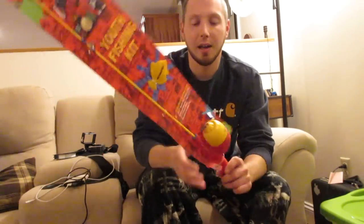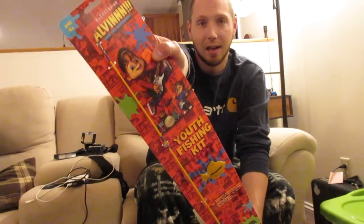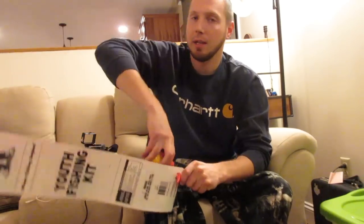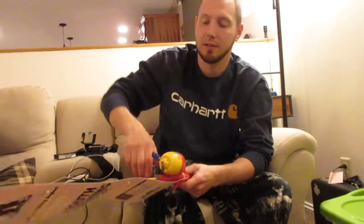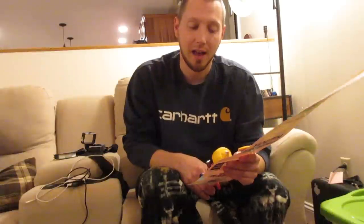I picked up this rod and it was only — the price is still on there — $5.99, so six dollars for this Alvin and the Chipmunks rod right here. Let me get this drag screaming so you can hear what she sounds like. That's what we're going to be hearing all day. It's a 29-and-a-half youth size fishing pole.